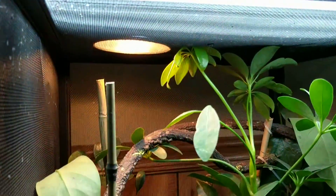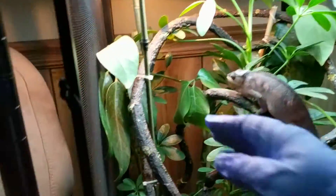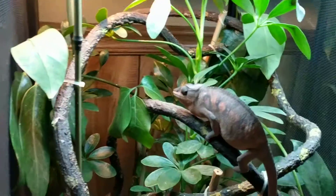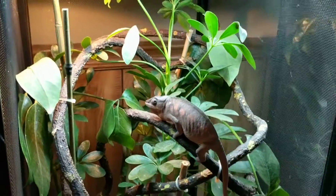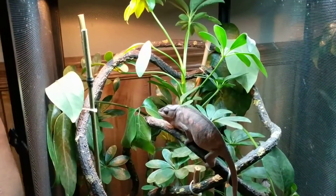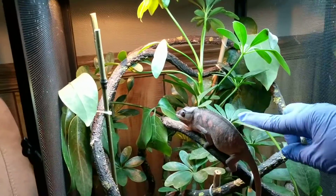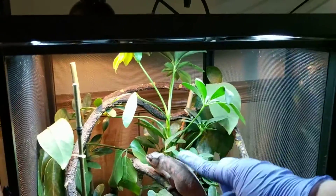I also added a couple of spots right under her heat lamp so that she can bask, and there's a little spot lower so that she can kind of choose her temperature gradient.